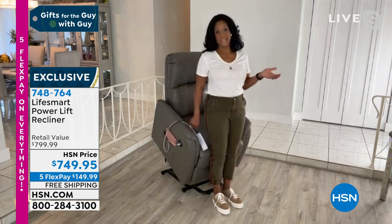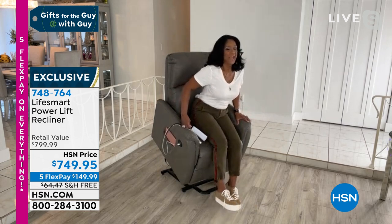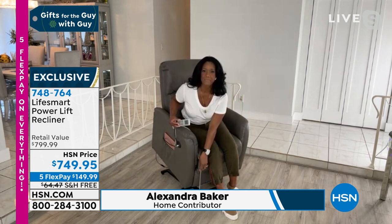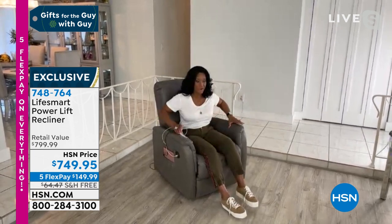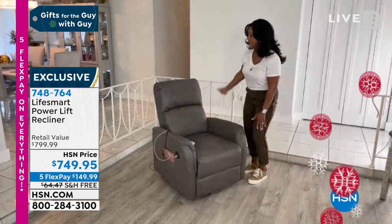It lifts me very gently and I can securely get back into the seat very quietly. Very gently, I am now being placed back into the seated position. If you or your loved one needs help getting in or out of the seated position, this chair is for you. I'm going to pop out because I want you to see how gorgeous this chair is.